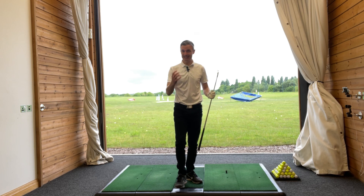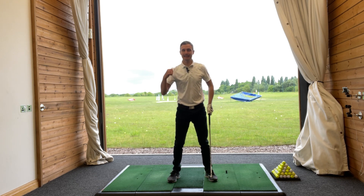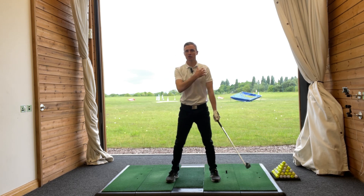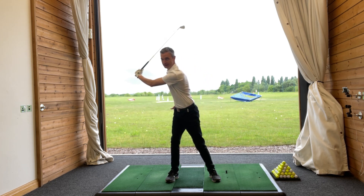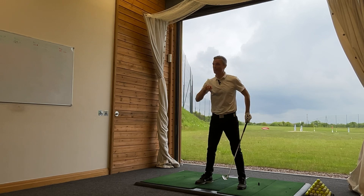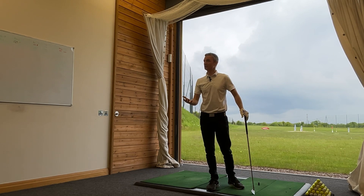So the change that I made, and this is what I want you to do, is I was still feeling like I was creating a huge turn. But I was basically getting my trail shoulder and my trail hip to work back more towards the center point of my stance. So instead of creating a turn with a lateral move, I was feeling very much that everything's very centered. So I pulled the trail hip back, pulled the trail shoulder back. I got a big full turn, but I was able to create a centered turn. There was very little sway going on, and all of a sudden I started striking the ball well.